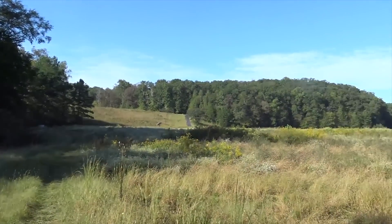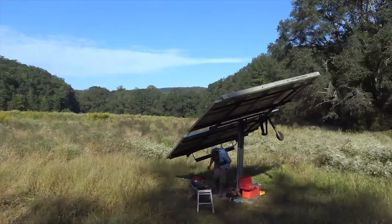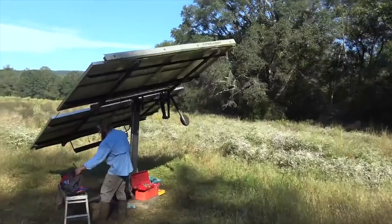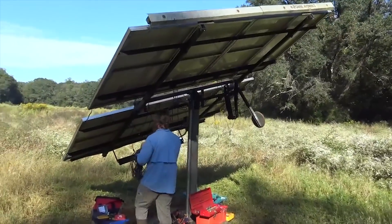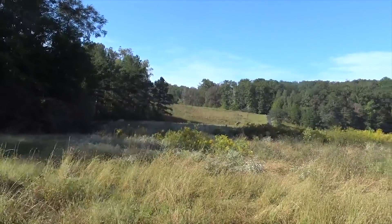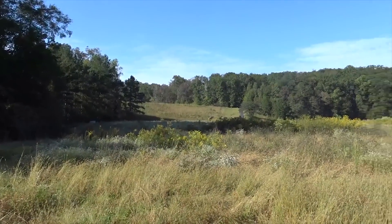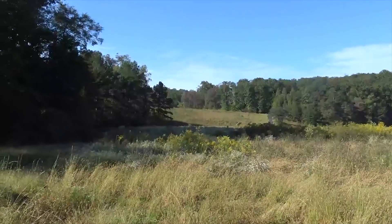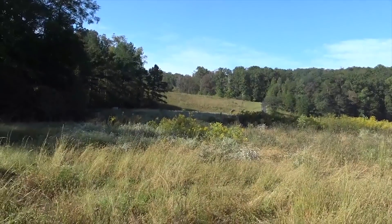Good morning YouTube — we get to work in some beautiful spots. Abraham's out here underneath an old Zoneworks tracking array, installed about 12 years ago to pump water. Over there is a huge dam with a nice pond lake up top and another solar array. They installed some Grundfos pumps years ago and those have run their course and worn out.